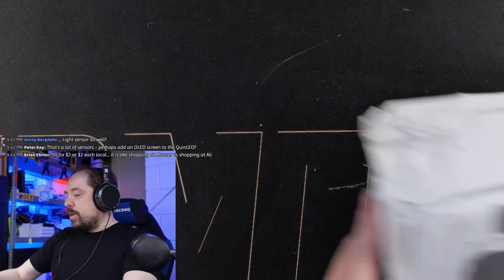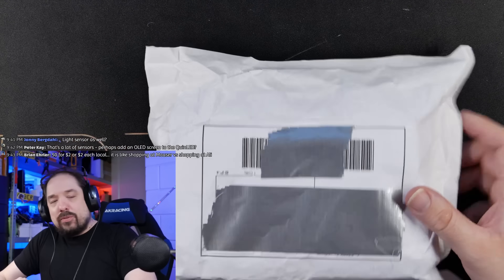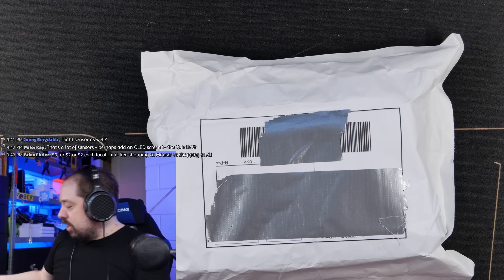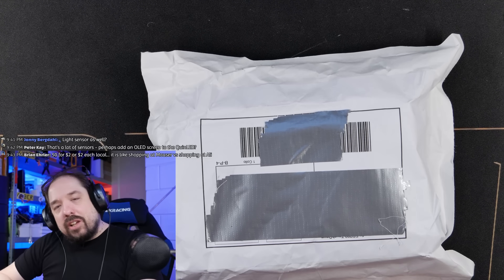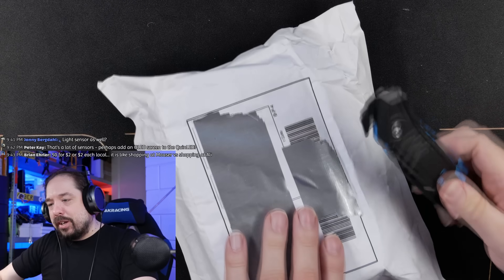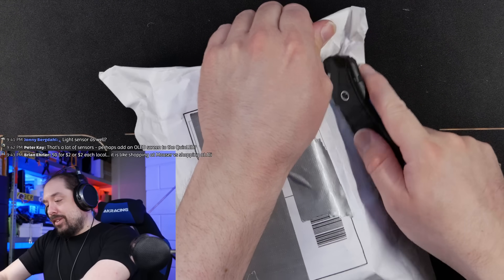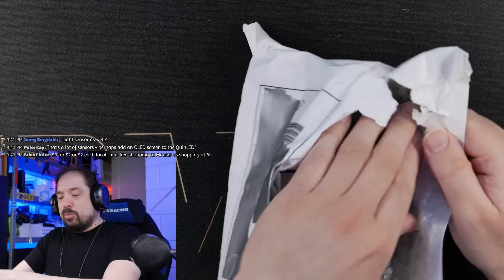On to the last package — this is actually a local package. A guy named Dustin Watts is in the chat and he contacted me earlier this week saying he made something and asked if he could send it over. I said sure, I'd throw it in a Quinn box and maybe make a video about it. Wow, that's a better bubble envelope than the Chinese use, that's for sure.